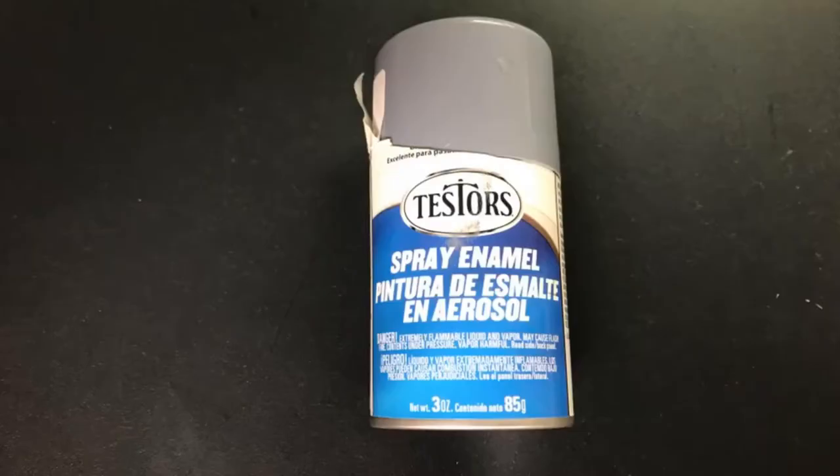It's important to prime the cars because it makes all the colors the same and so there's no discoloration under it. If you're painting the car multiple colors like I did, it makes it all the same base so you won't have any strange discoloration. I purchased this spray paint off of Amazon and it was fairly priced, it worked great, and I still have some leftover so I can do another project with it.